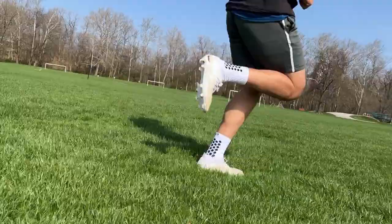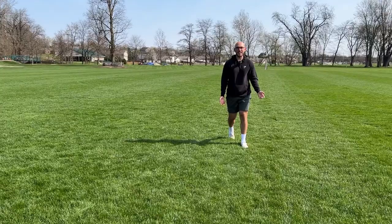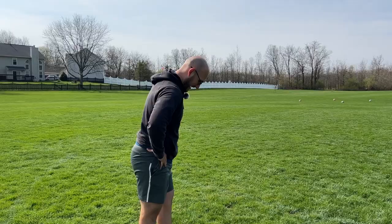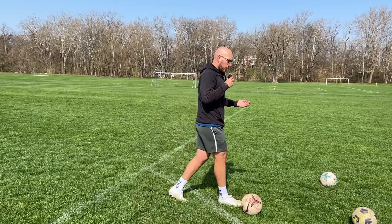Alright, let's do some running. Cut! Cut! See how fast I did that cut? It's because of the socks. She couldn't keep up with me. I don't want to take these off, bro. These are nice.